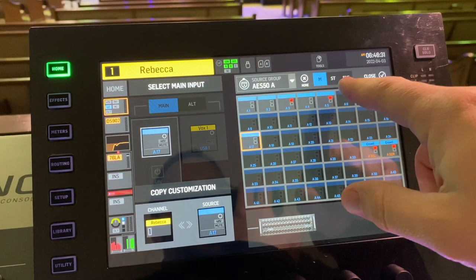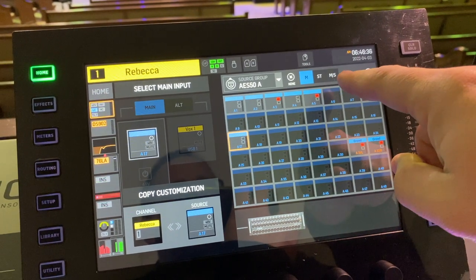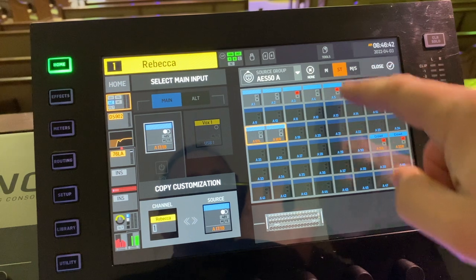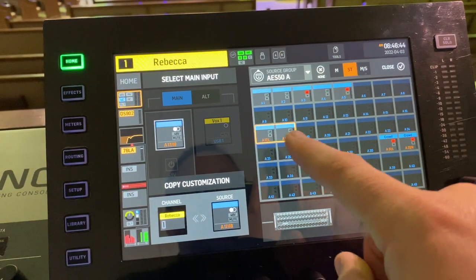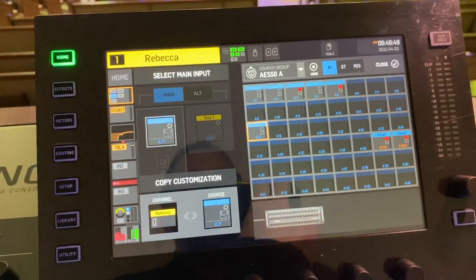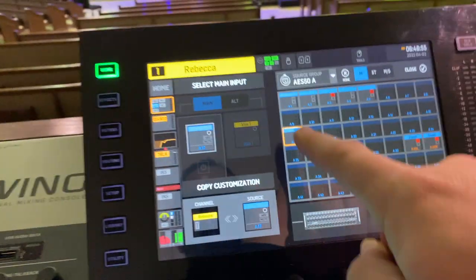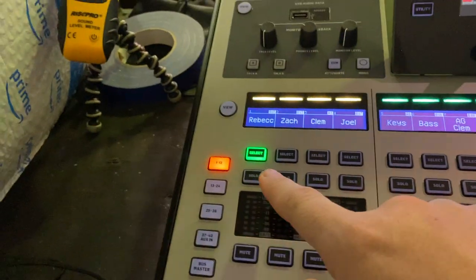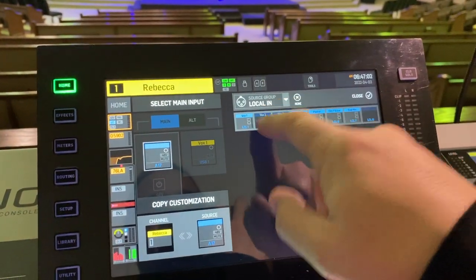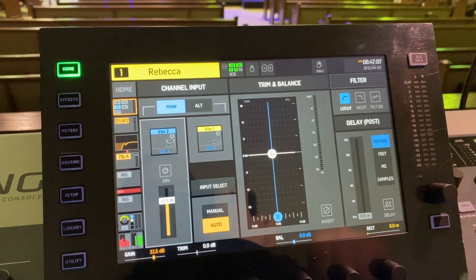You then choose mono, stereo, or MS. I'm not exactly sure if MS is mid-side, but basically it's either a mono or stereo channel. If it's stereo, it has to be a matched pair — if you hit stereo, you'll notice it changes everything to a stereo pair. We'll go back to mono. That's all you have to do to get channel 1 assigned to A17. Since this is one of our vocalists, I'll go back to local and put it back on the wireless microphone they'll be using. Then just hit close and there you go.